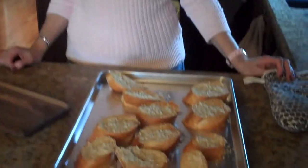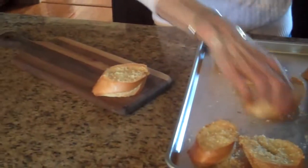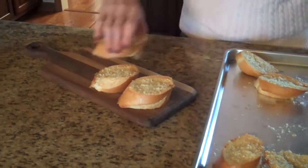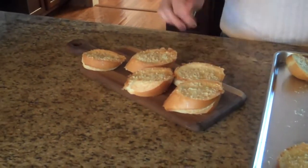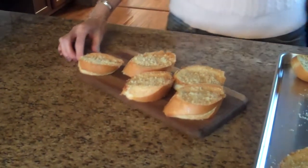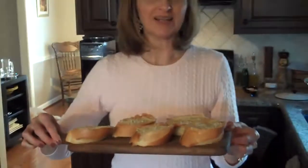Our bread is done. We baked it at 350 for 8 minutes and then put it under the broiler for a few minutes. Here's our crostini — we're going to have this with our shrimp and corn chowder tonight. I hope you enjoy it.